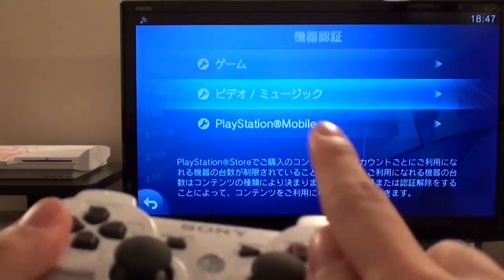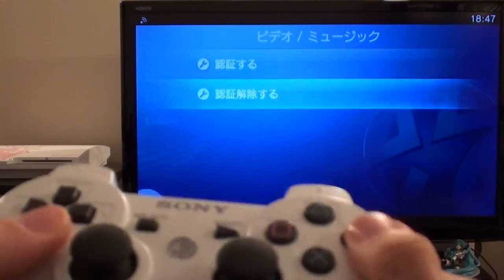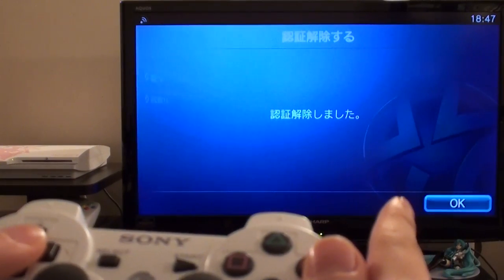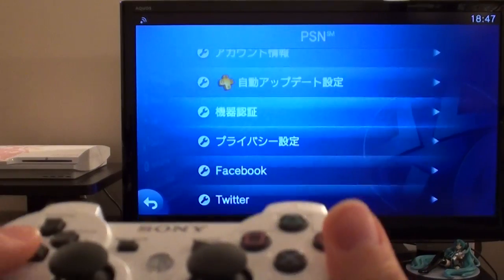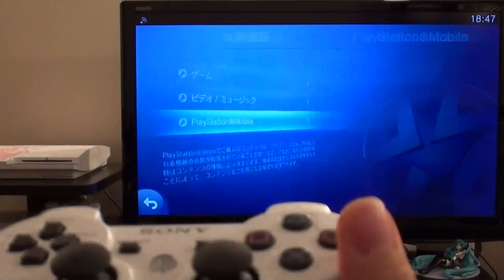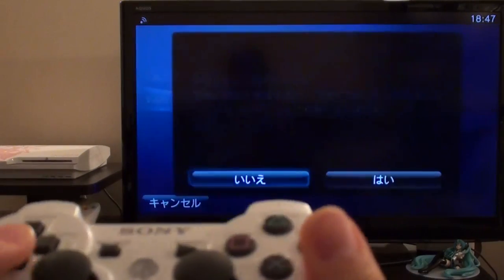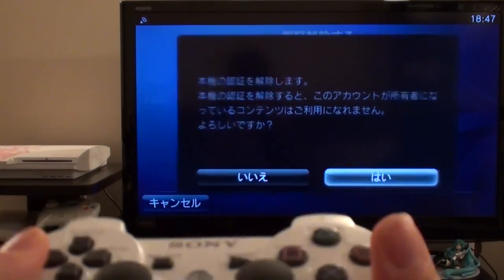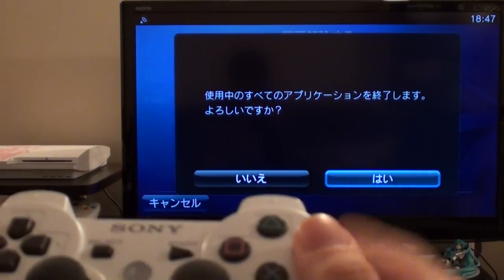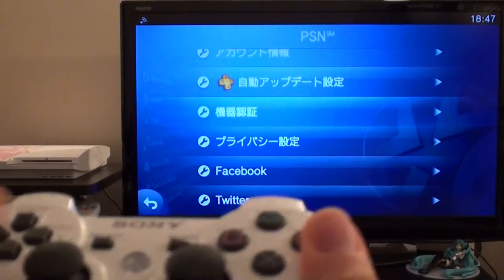Next, go down to video and music and deactivate those licenses as well. Choose the second option on the screen, say yes on the right, and it's finished — press OK. Last but not least, make sure you deactivate any PlayStation Mobile accounts as well. Go into PlayStation Mobile, choose the second option, and press 'hai' (yes) on the right. Confirm it's going to close all the applications, say OK. You are now completely deactivated.